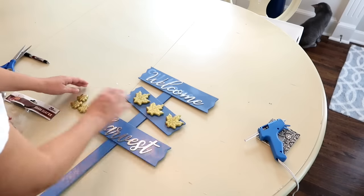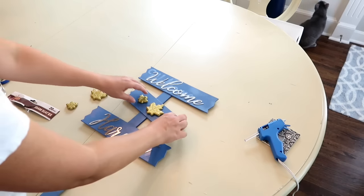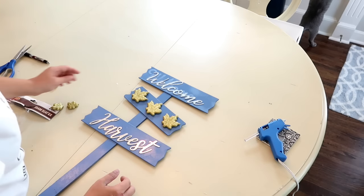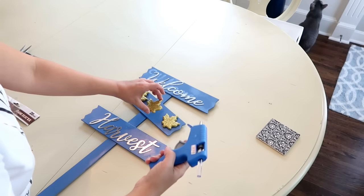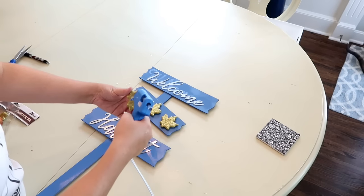The next thing I'm going to do is figure out how many of these little leaves I want to put on. I'm just kind of playing with it until I have it the way I want. I ended up only going with three of the larger leaves, and again I'm just going to glue these in place. I've had this in my dining room now for a while and I haven't had any trouble with these falling off.